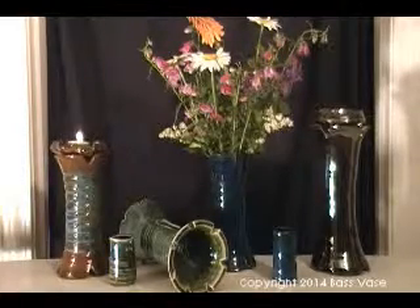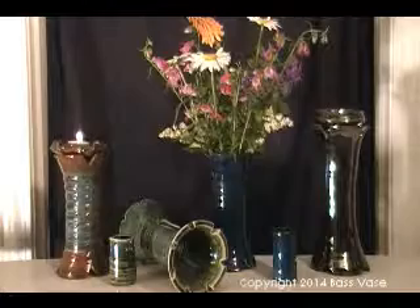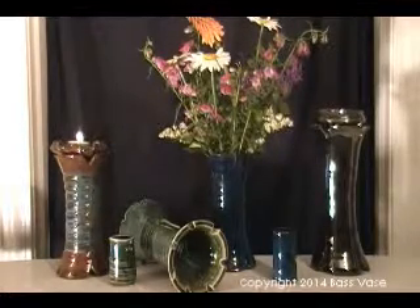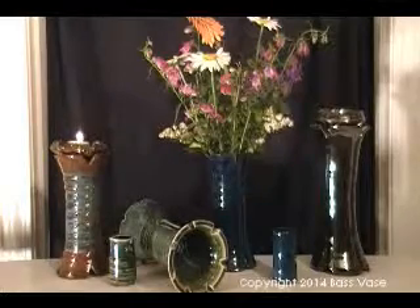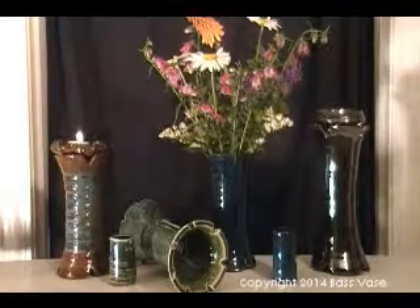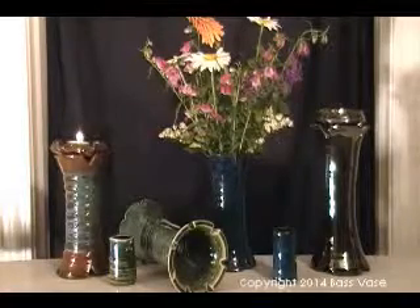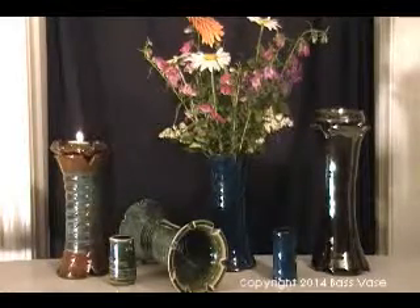The Base Vase is a great gift for moms, dads, graduates, wedding attendants, teachers, and anyone who loves art and music. We look forward to putting a Base Vase in your space.